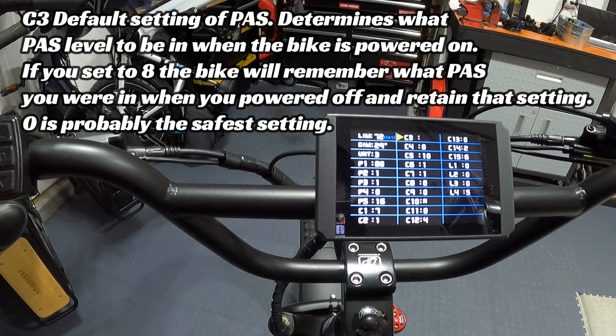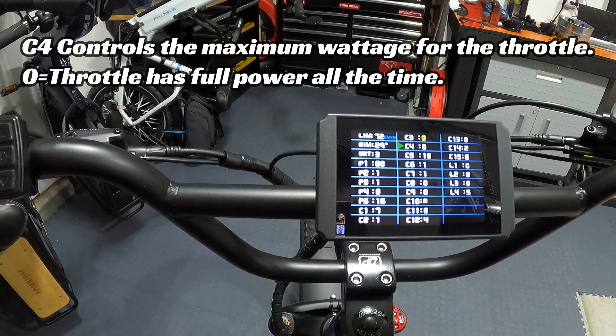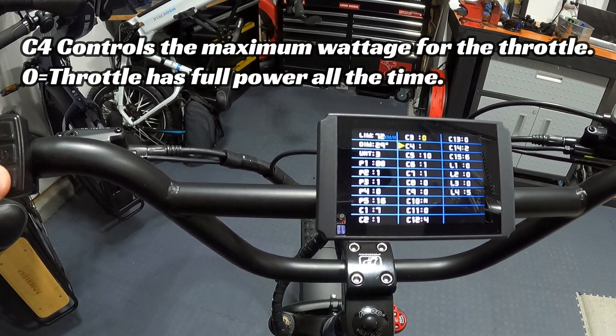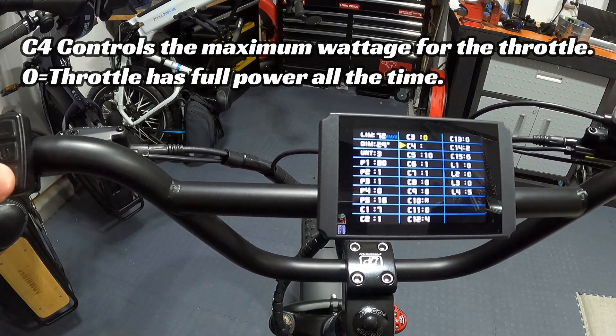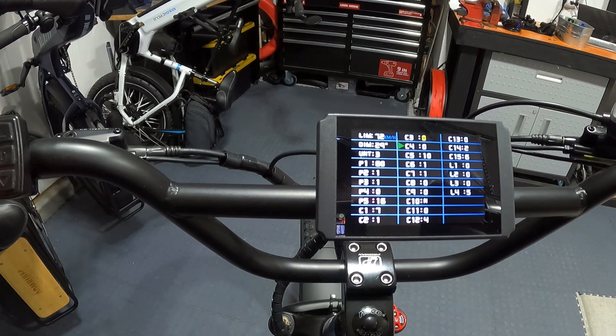C4 controls the maximum wattage for the throttle — you can set limitations on the percentage of power from the throttle using settings 0 through 4. Wired sends it to you set at 0, which means full power out of the throttle at all times. I leave it at 0.